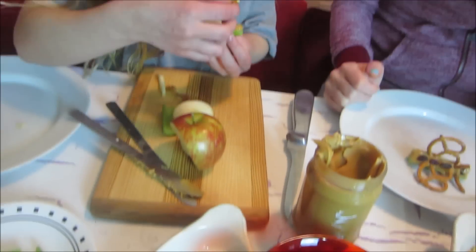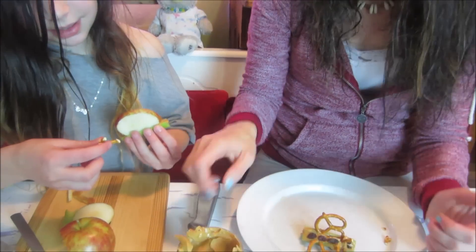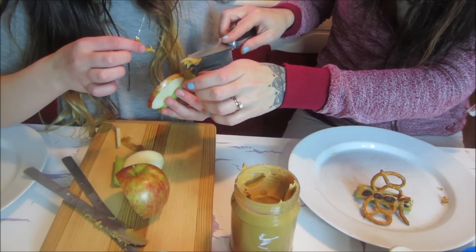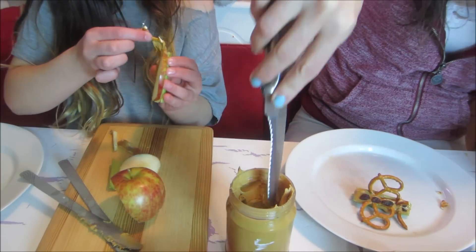So I need to do the same thing and make little antennae. Maybe a little bit more peanut butter to hold it, because the peanut butter serves sort of like glue. Well, that's kind of a lot of peanut butter. It's not the neatest project ever.